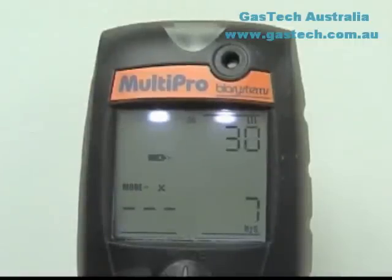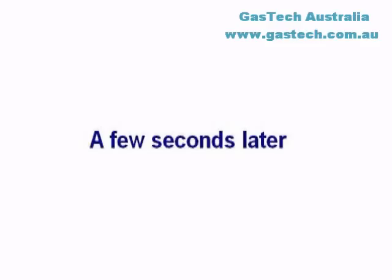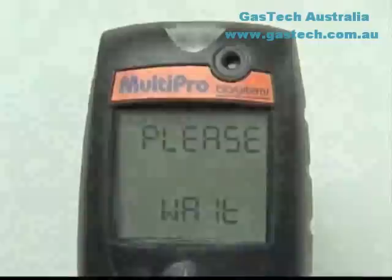Upon successful calibration of a sensor, the MultiPro will beep and show the adjusted reading for the calibrated sensor, then move on to the next sensor. Once calibration of the LEL and all toxic sensors is successfully completed, the instrument will briefly show the maximum adjustment value screen. The maximum adjusted values give an indication of the relative health of the sensors; as a sensor loses sensitivity, the maximum possible adjustment will decrease to approach the expected concentration of the calibration gas. When all sensors have been adjusted, the instrument will shut itself off. Disconnect the calibration assembly prior to turning the instrument back on.